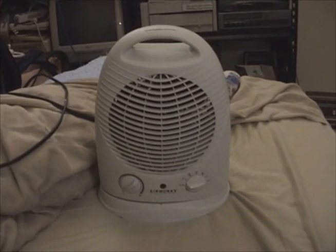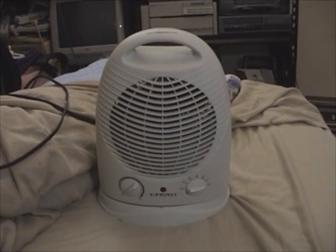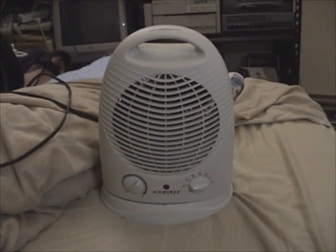Home again. Good day everyone. After three and a half months of slaving away at school, I have finally returned home for Christmas break.